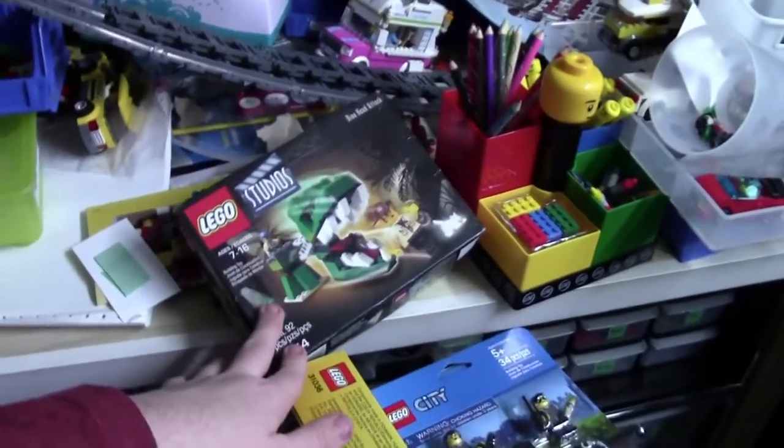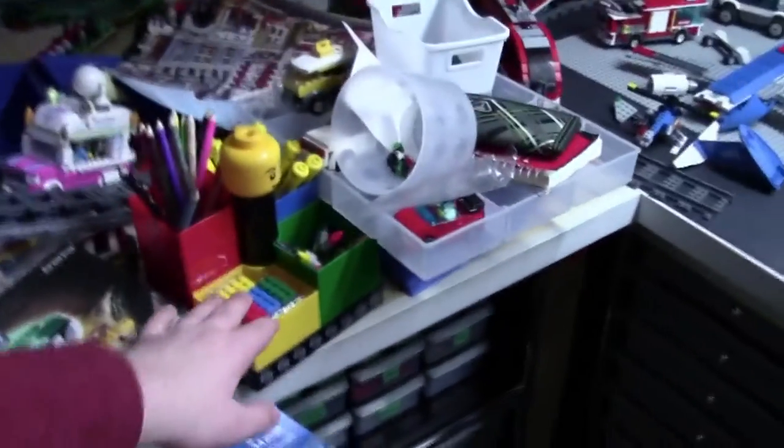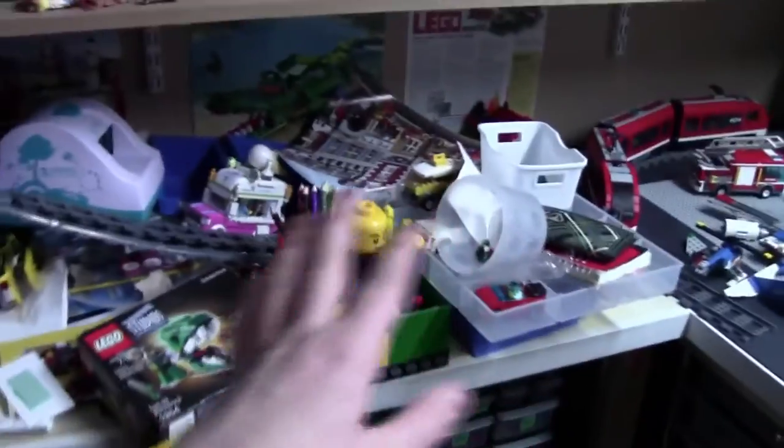I'm still working on how to arrange some more. I want to add the new studio set that I got from my Secret Santa haul, as well as this really cool spinning thing. My whole LEGO room is pretty much a mess, but this shelf looks really nice, so that's all that matters.